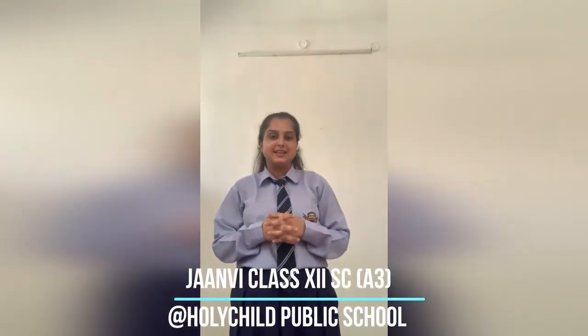Hi everyone! Today Aijan V of class 12 is here with an amazing demonstration for you. So, what's that? Let's have a watch on it.